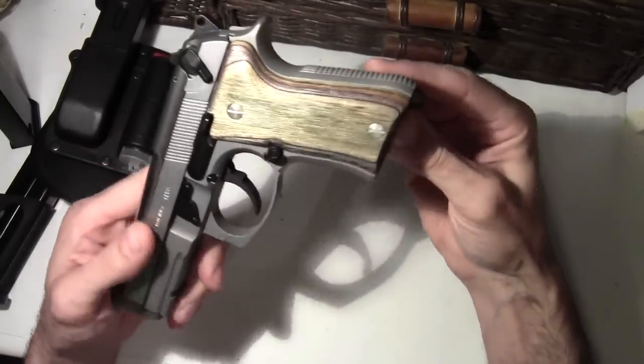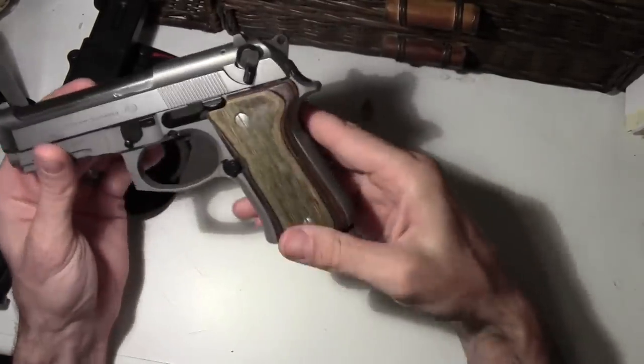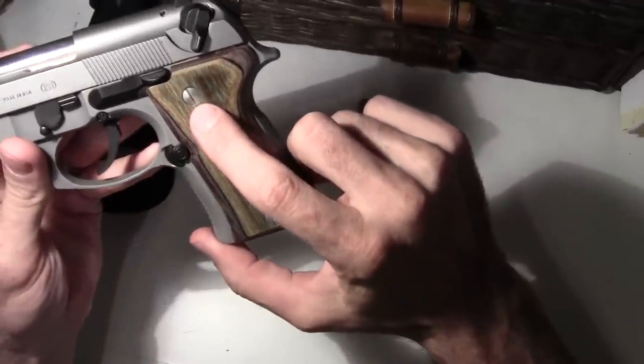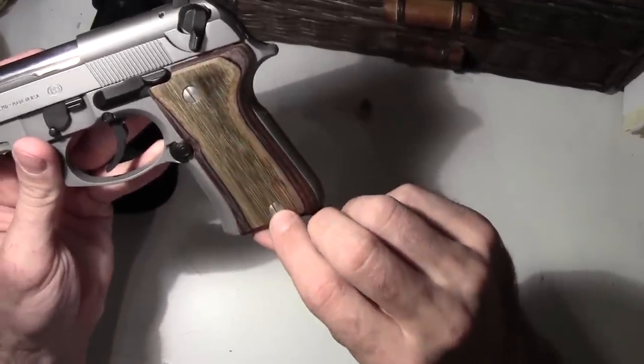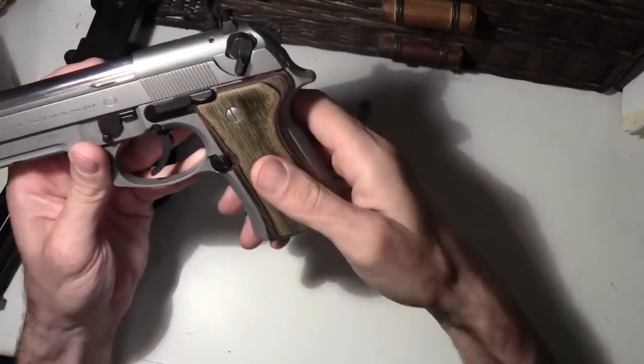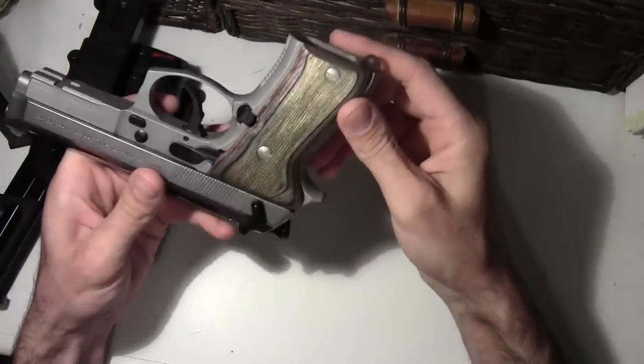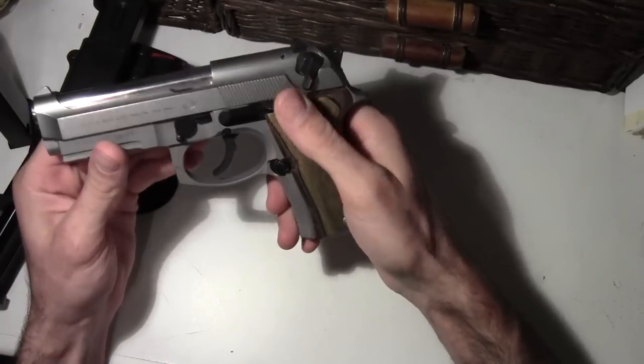One thing I did was I got these new grips here, and I swapped out the screws with these neat stainless ones right here. So it looks real nice.